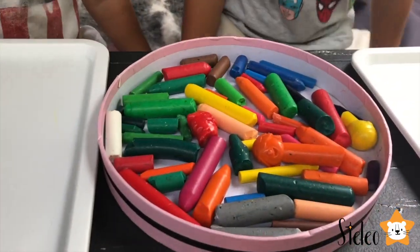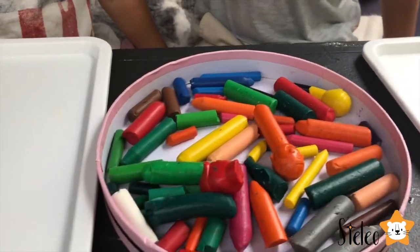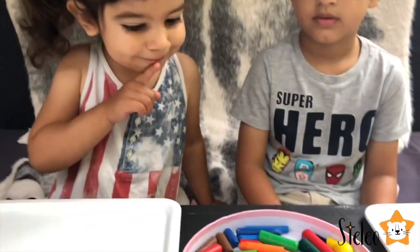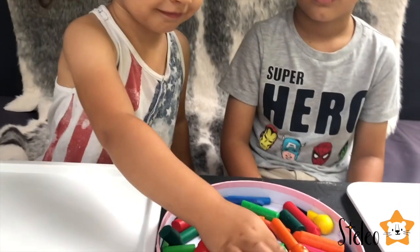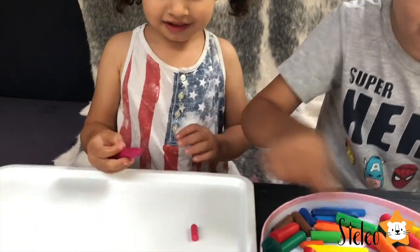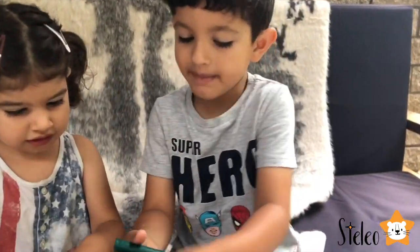Well done. Thank you, Leo. So we're gonna make Dino Crayons. We have all our old little crayons and we're gonna smash them with the hammers. What crayon do you want to make, Stella? What color do you want to make? Pink? That's a great idea. Do you want to get all the pinks? And then I want to make green. And Liva will make green. These ones are tacos.